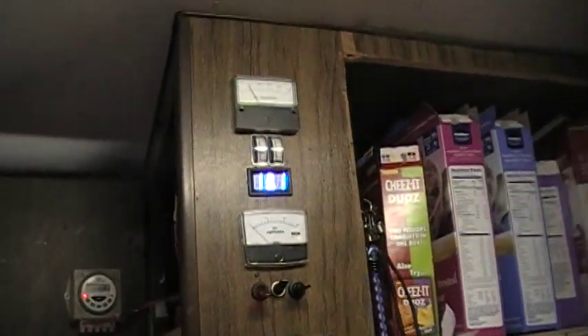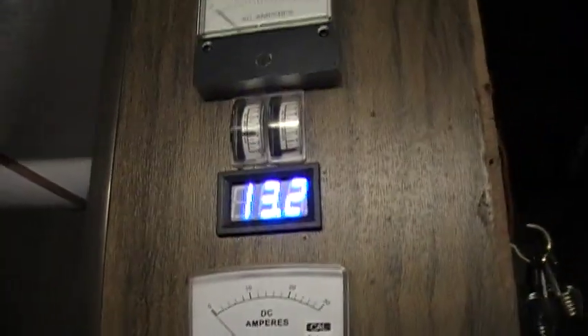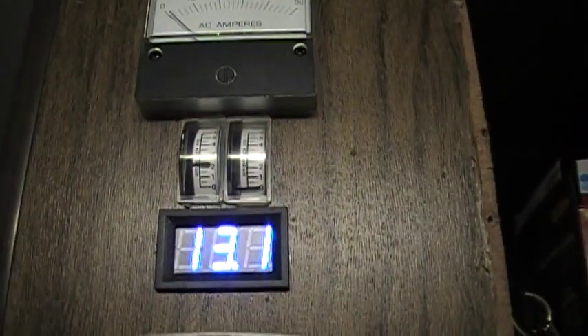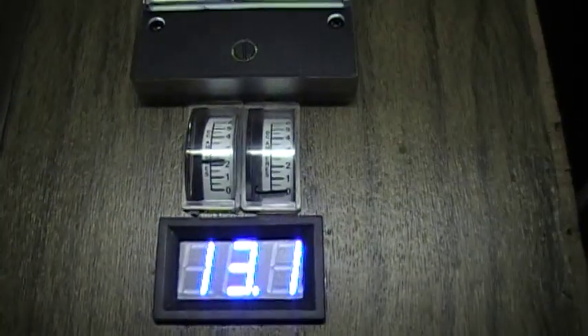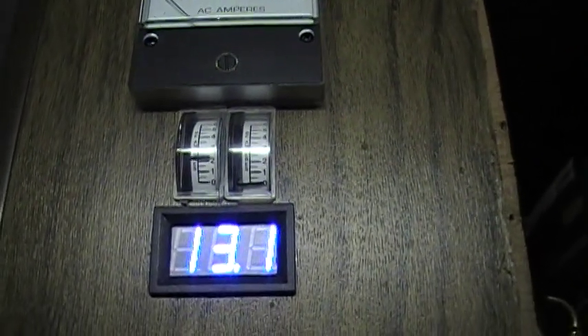Hey there YouTube, finally getting around to making an update of my motorhome and its systems projects. Starting out with the gauge cluster here — pretty much the same, changed a few things. I've added this switch for a trickle charger; if I flip this on and the batteries aren't fully charged, it will come up to about two and a half amps and trickle charge. This switch is for the solar that runs it through the charge controller — up position, center is off, down bypasses the charge controller and puts it straight to the batteries.